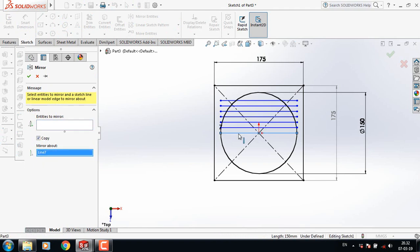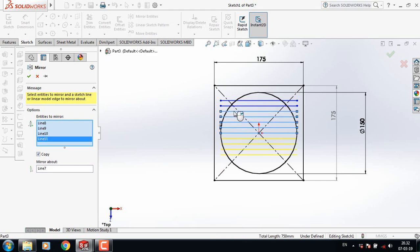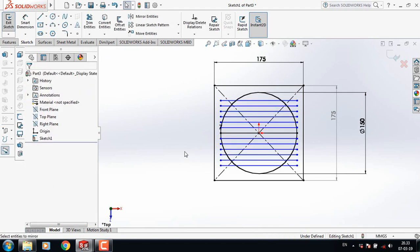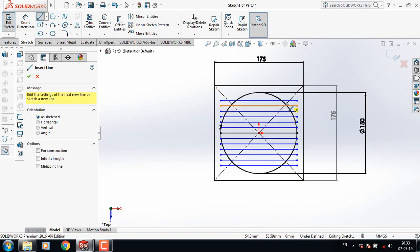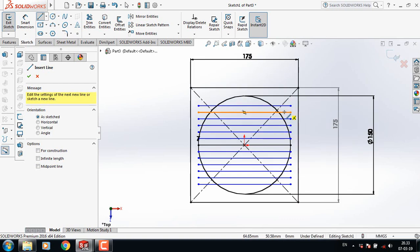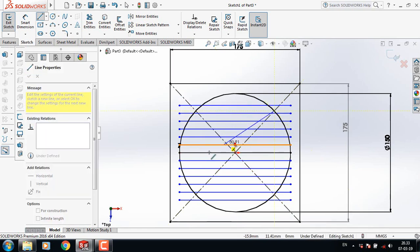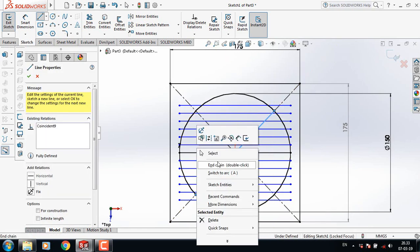Now click on mirror. At first, mirror about, select this one. Now select this line. Click on entries to mirror, select this one, and select this line, this line, this line, this line, this line, this line.